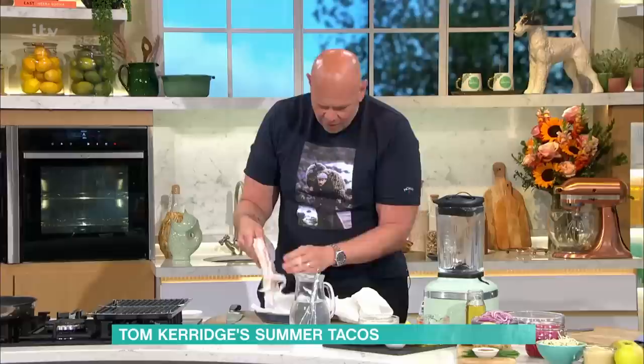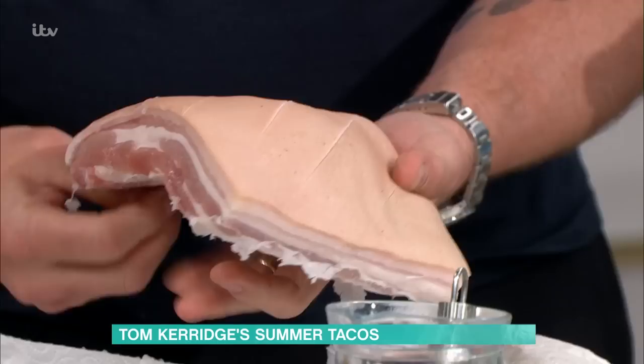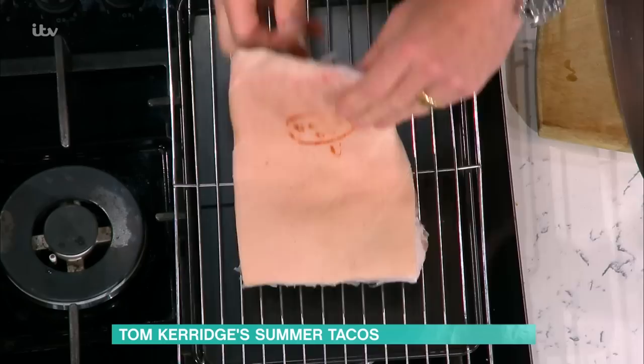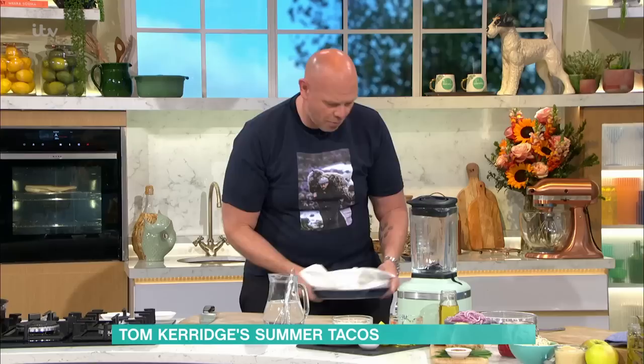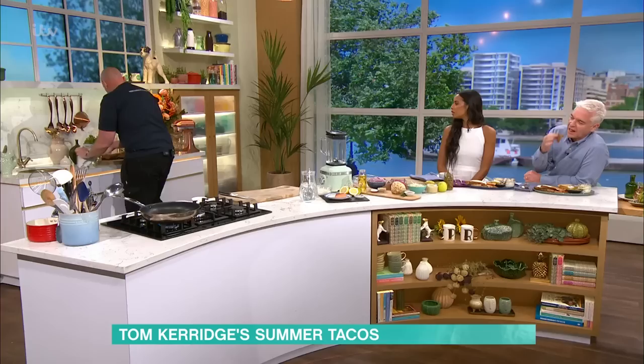What it does is the salt draws that moisture and helps that skin look just a little bit drier. Then you put the pork belly onto a rack, take as much of the paper off as possible, and roast it in the oven. Pat it dry — that's really important. It goes in at 160 degrees centigrade for two and a half to three hours, and that pork belly will cook beautifully.